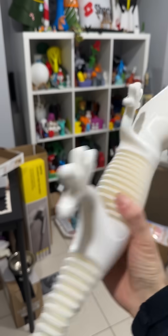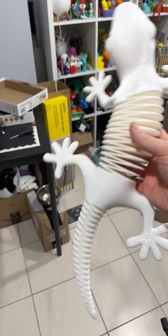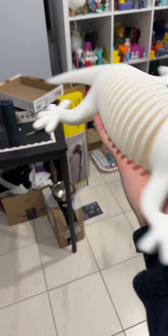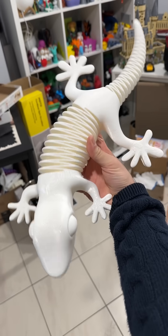I need to clean it a little bit more, but for the first print with a humongous printer, this is good — I will take this as a win. Yeah, look at it, gecko!